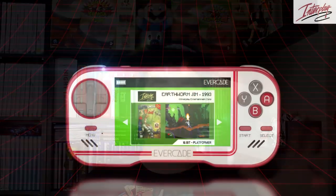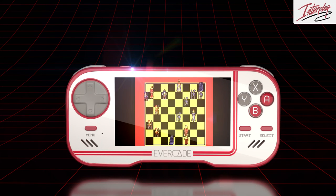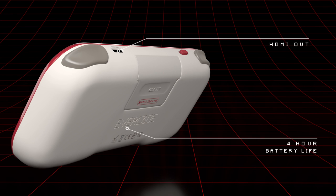There you have it. That was the Evercade trailer, finally released. It's obviously quite a bit of a generic trailer, but it's exactly what I expected, in all honesty. It's obviously hard to tell from these pre-rendered shots exactly what the emulation is going to be like. We can see that it's a four-hour battery life, which is pretty good.